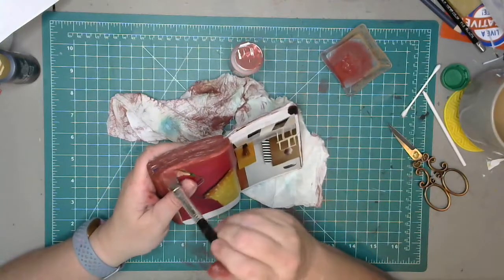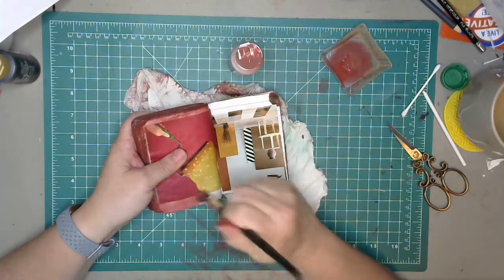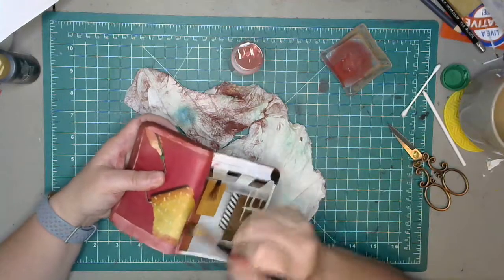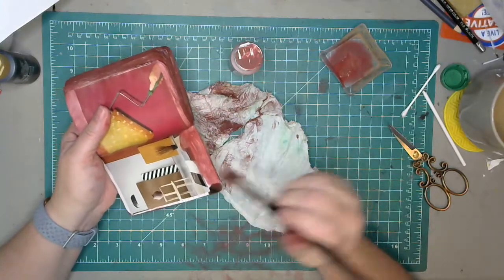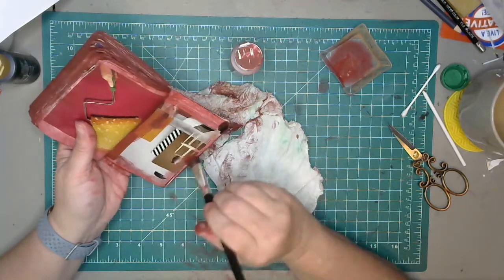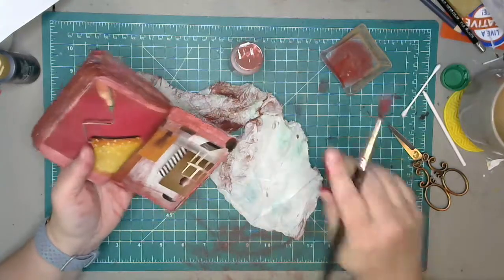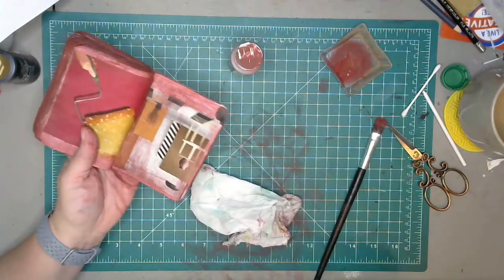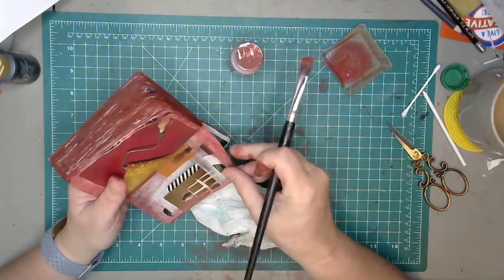I work with magazine journals all the time that are not sewn and yeah, I do have pages fall out — usually I just tape them back in because who cares, it's a magazine journal. I'll put in some strong tape like scotch tape or paper tape and then put a nice washi tape over it to make it look better. A lot of times I don't even care.